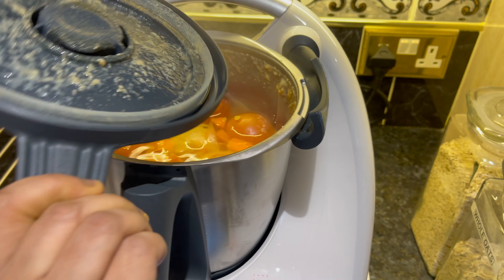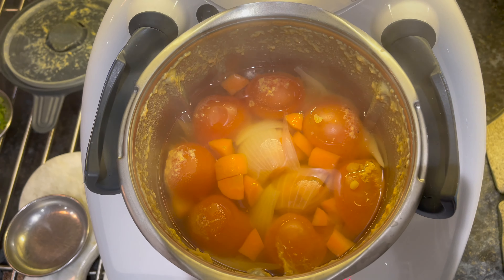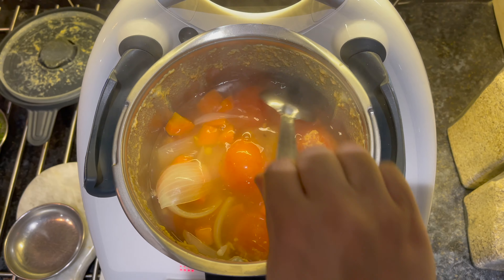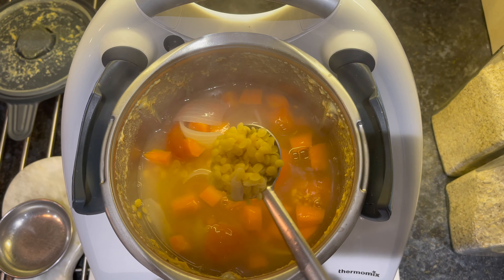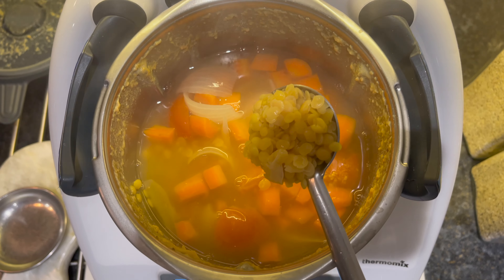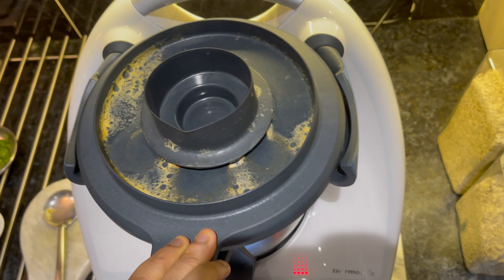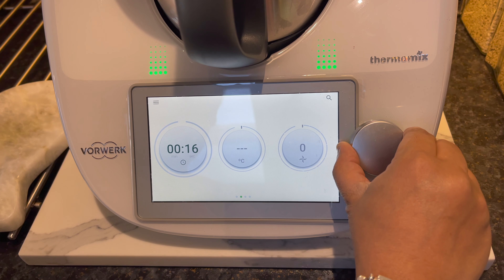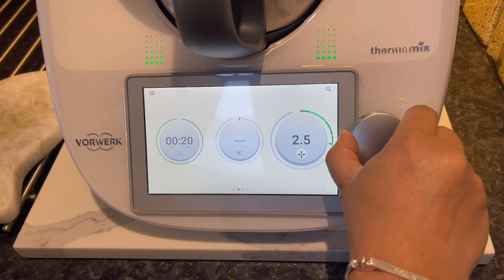Once this is complete, remove the lid and check the dal has been boiled. Put back the lid and now we will blitz all the ingredients for 20 seconds at zero temperature and speed 7.